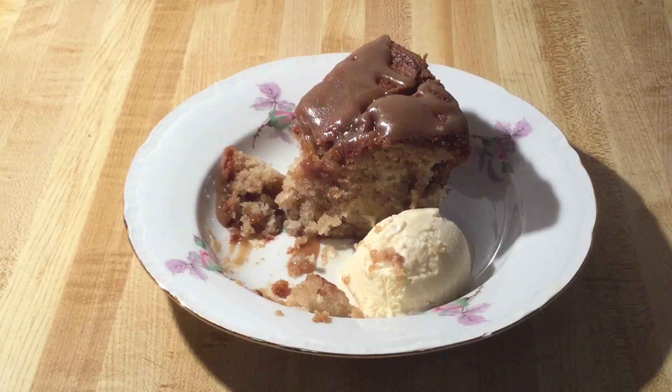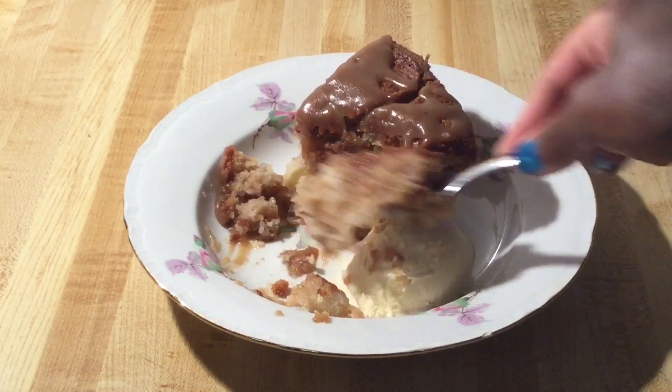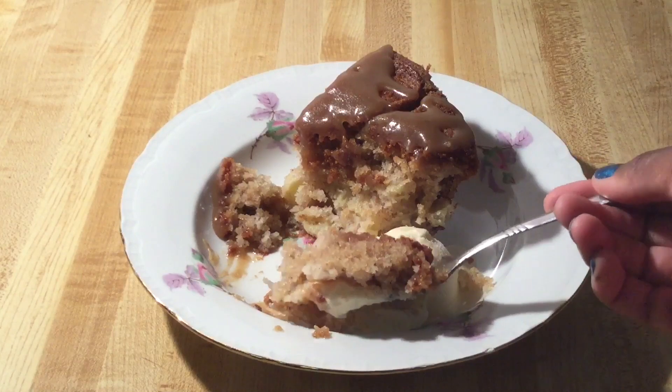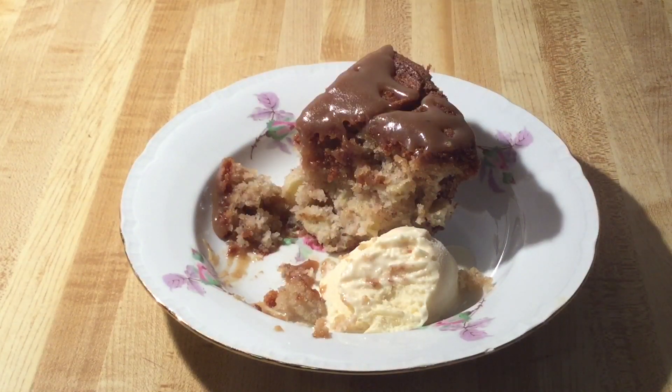This caramel apple pound cake is phenomenal, my friends — please give this recipe a try. This deserves another bite, and I got me a little ice cream. Mmm, caramel apple cake — delicious!